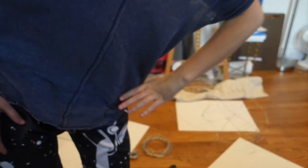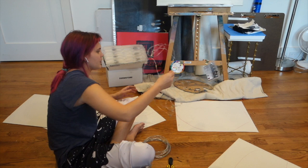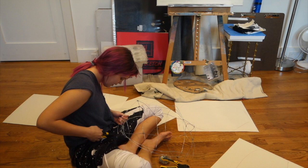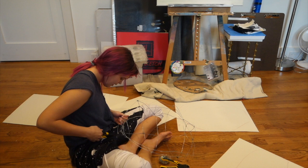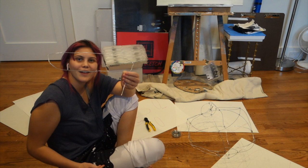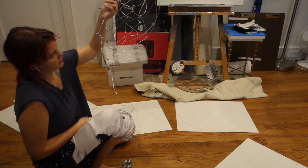Hey guys, it's me Kendall, and I'm here day two of making my wire turtle. I think what I need to do is add an extra thing to the shell, connecting these two, and put the arm. Be very careful - I don't want to go to the hospital. Now I'm going to start making the flippers, just shaping it. So since the front flipper's done, I'm going to attach it. I fixed the floppy flipper.